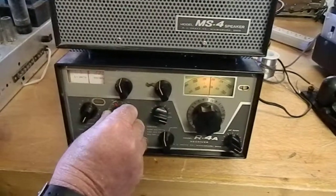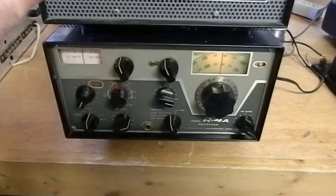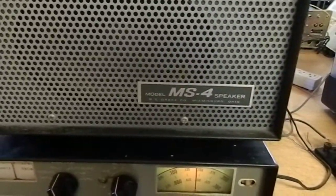This is your exciter, around 40 meters. This is the MS4 speaker — matching — it's got great audio, and it matches the form factor of the receiver.